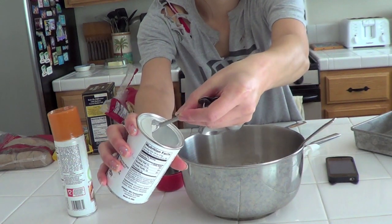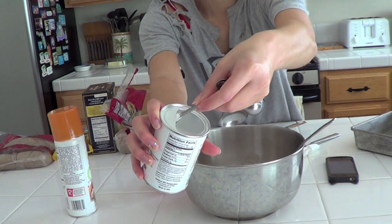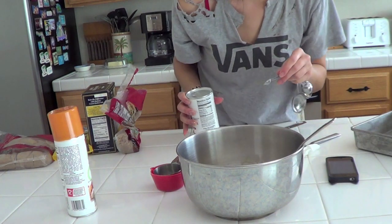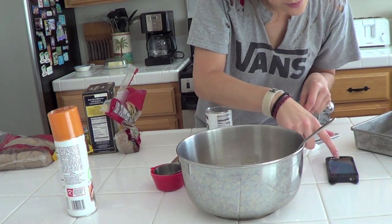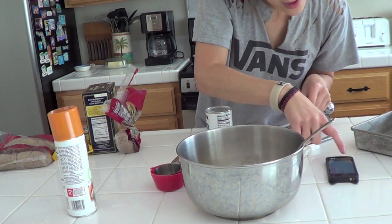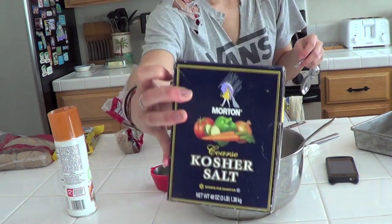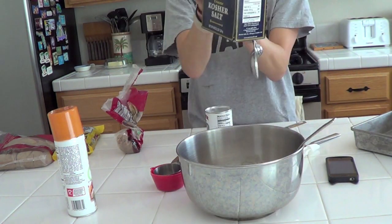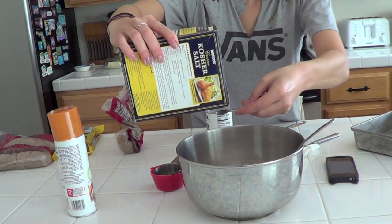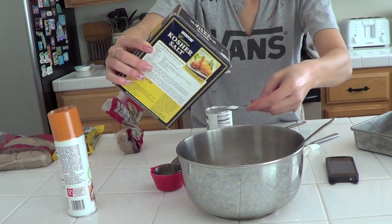Make sure it's all in there — just scrape it against the edge and put it in the bowl. Then we're gonna add the cocoa and salt. A quarter teaspoon salt — I'm using kosher salt, you can use regular salt but I'm going with kosher salt.